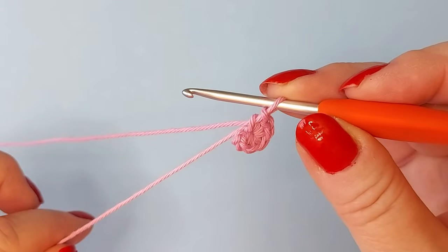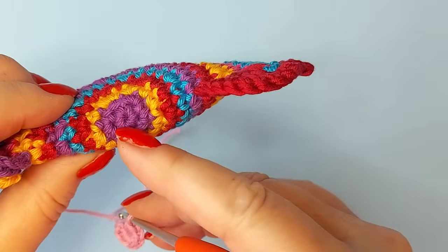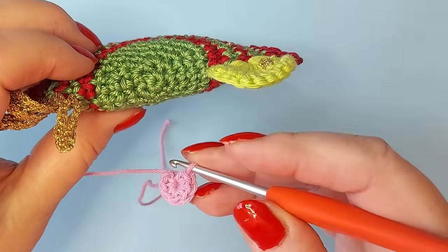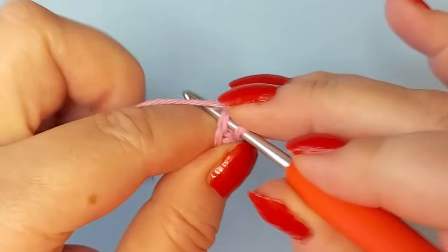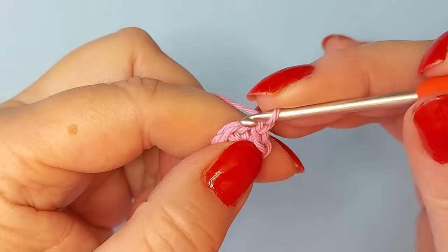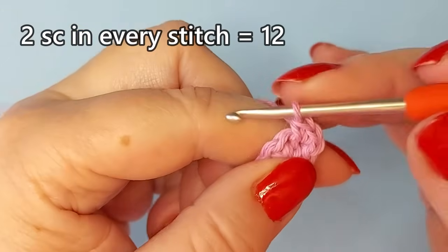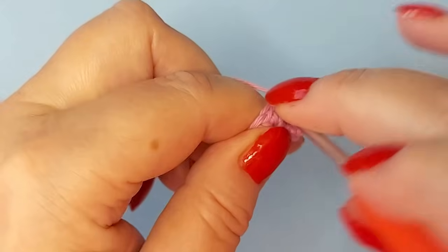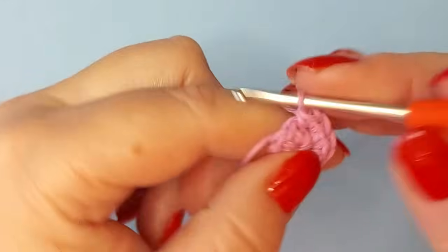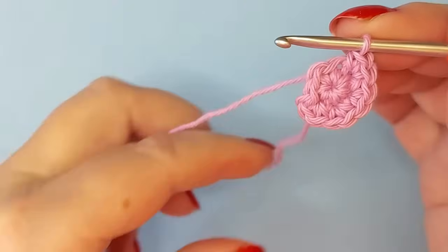If you prefer not to use a magic ring you can chain four and use that instead. I'm going to make the second round the same color. On this round there are two single crochets in every stitch, so we increase the size double, to have 12 stitches at the end. A slip stitch in the first stitch of the round, then chain one and start in the same stitch.